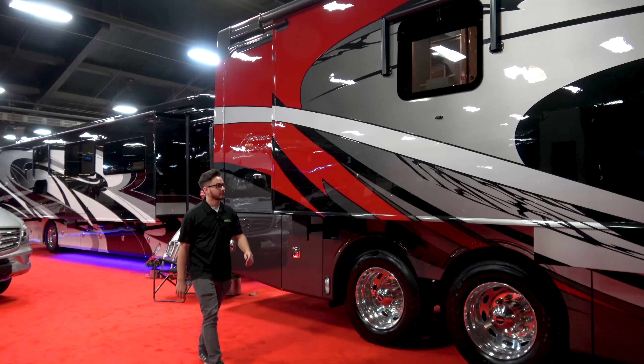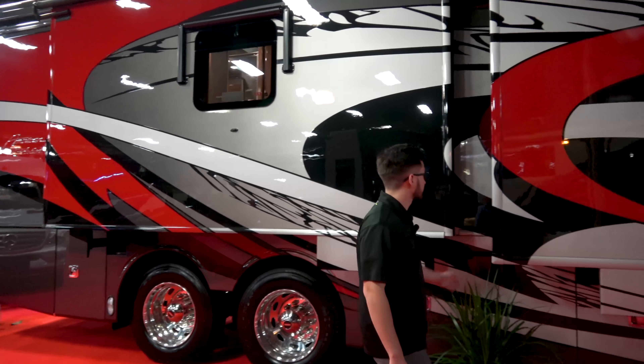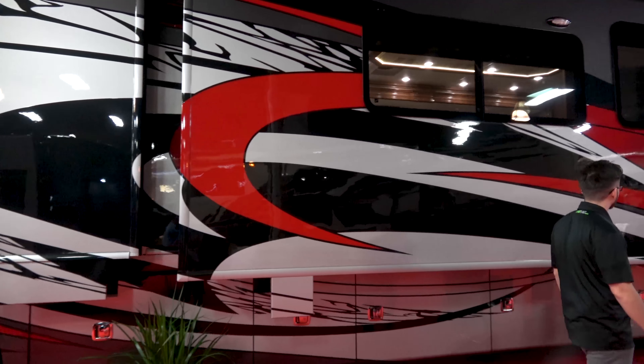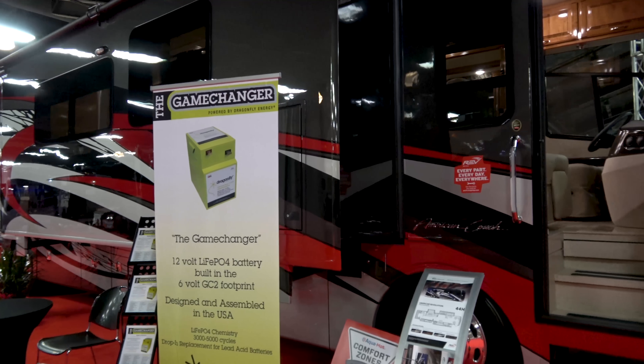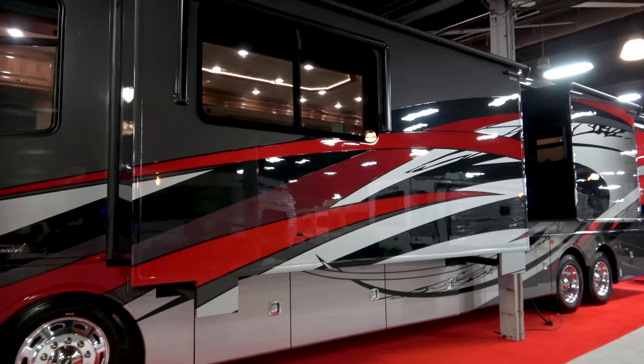We changed it up a little bit back in September of this year. We've made it more affordable for the masses. We've seen that there's a certain segment of the marketplace where people are voting with their checkbooks, and this kind of hits that sweet spot. So we're trying to get younger people into American Coach earlier in their motorhome purchase.